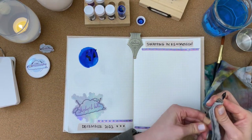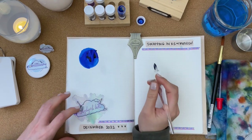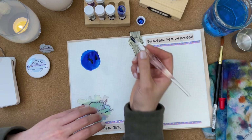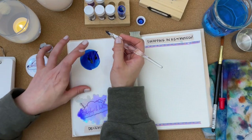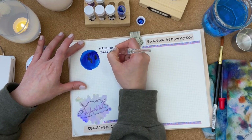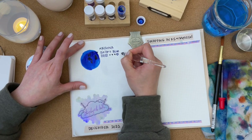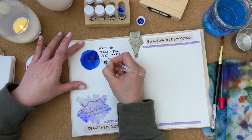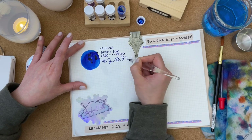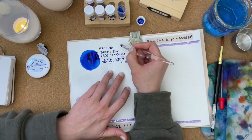I'll just wipe off the excess ink on the grip section. I really love how this glass dip pen produces a very thick line — it's very pretty. That's Krishna Sailor's Blue.